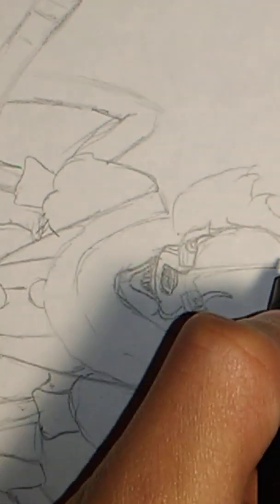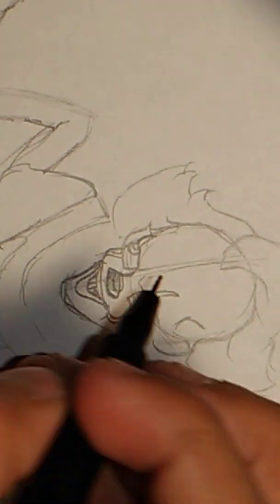Hey guys, what's up? I'm back. If you guys saw my first video, it was how to draw Pennywise's final form, and I'm gonna do it again because the first one was so bad, so I'm doing it again.